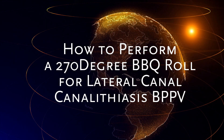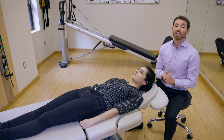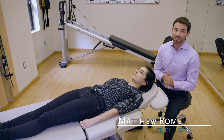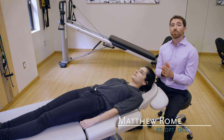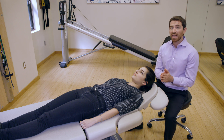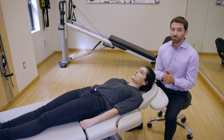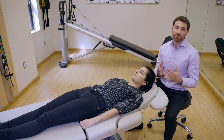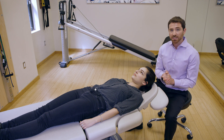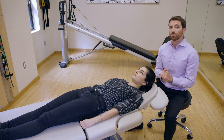I'm going to demonstrate a self-treatment or home treatment for lateral canal BPPV. This is called a 270-degree barbecue roll. You'd only do this at home if you saw a vestibular physical therapist who diagnosed you with lateral canal BPPV — specifically the canalolithiasis variant. There's another variant called cupulolithiasis, which uses a different maneuver.